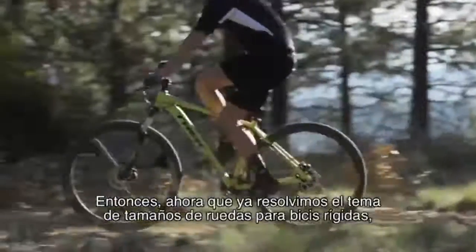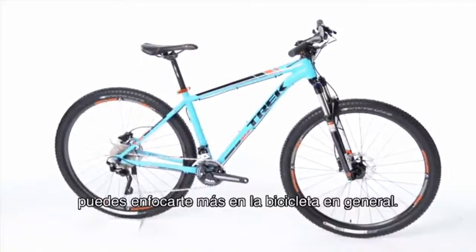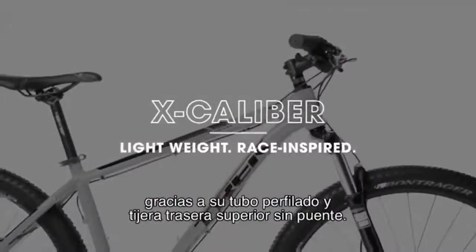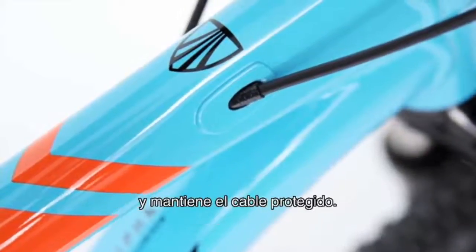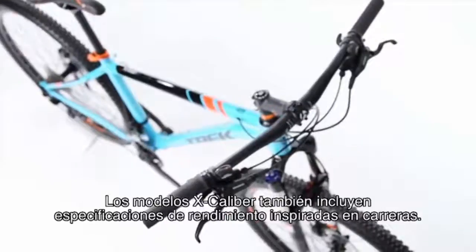Now that we've taken the guesswork out of hardtail wheel size, you can focus more on the overall bike package. Excalibur features an alpha gold aluminum frame with added weight savings thanks to its butted tubing and bridge-less stays. An internally routed front derailleur cable gives the frame a cleaner look and keeps the cable protected.